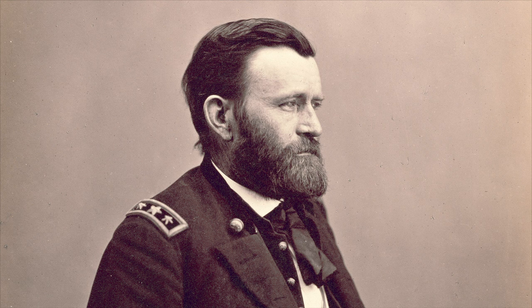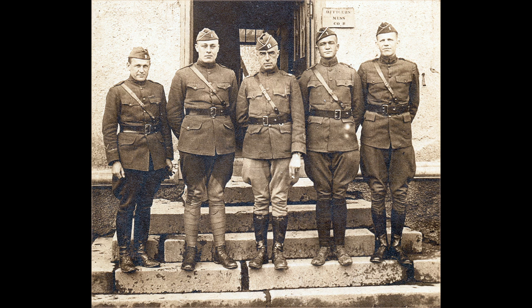This rank insignia is still the same kind in use today, with the exception that right before World War I a bar was added for second lieutenants and first lieutenant's color was changed to silver. But otherwise, this insignia scheme is the same one we use today.